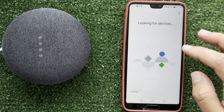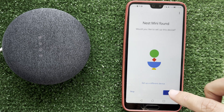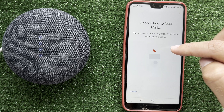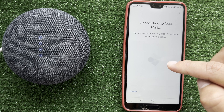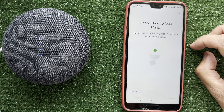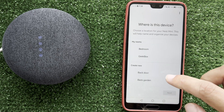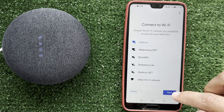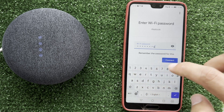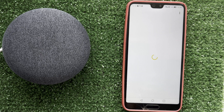Choose the home. Choose language. Choose a room. And choose your Wi-Fi network. Enter password. Next.